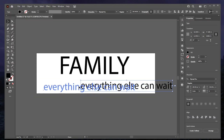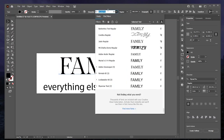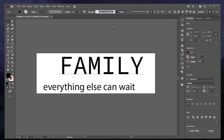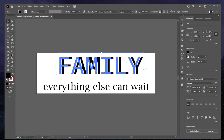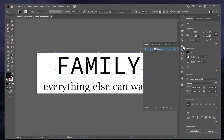I have the fonts Kim would like to use. The main word 'family' uses Source Code Variable Regular, and 'everything else can wait' uses Lucida Bright. Now I'll put a border on this on a separate layer so I know where I'm at on the board.